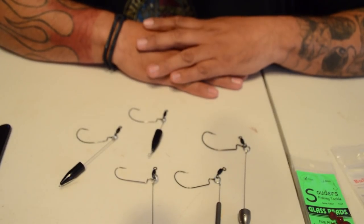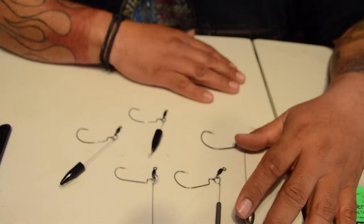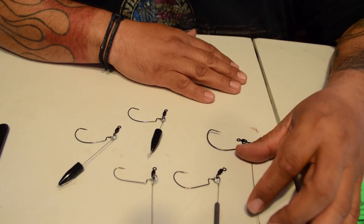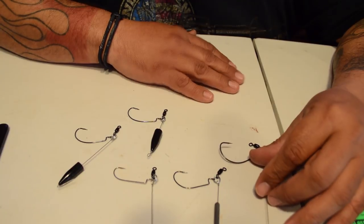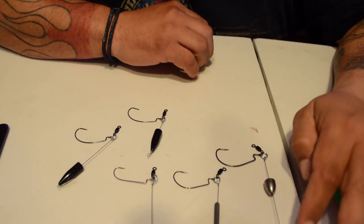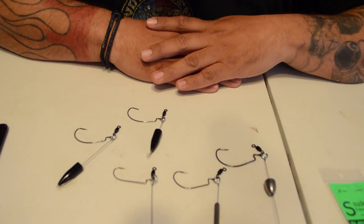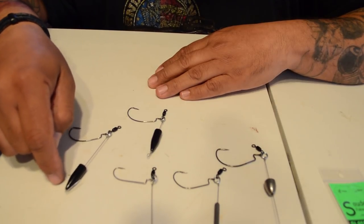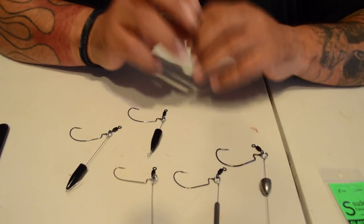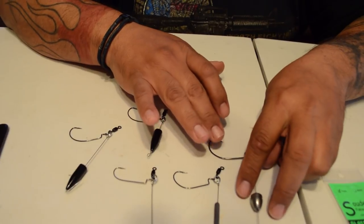I'm gonna try it out and see how it works. I made different sizes. With a long one like this, if I don't like the way it's running long, I can always shorten it up — cut that end and shorten it down to the smaller size. That's the thing with making it long: you have the option to shorten it. Once it's short, you can't make it longer without changing the whole wire. I thought about putting two beads on there so it's got that extra clack when it's pulled through or shaken.